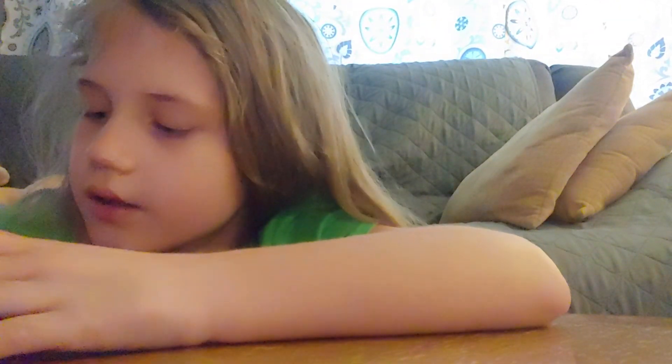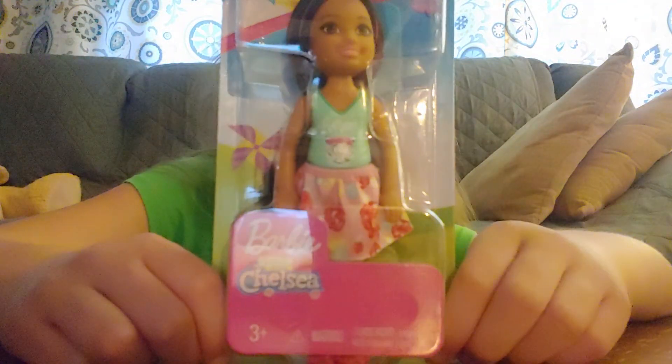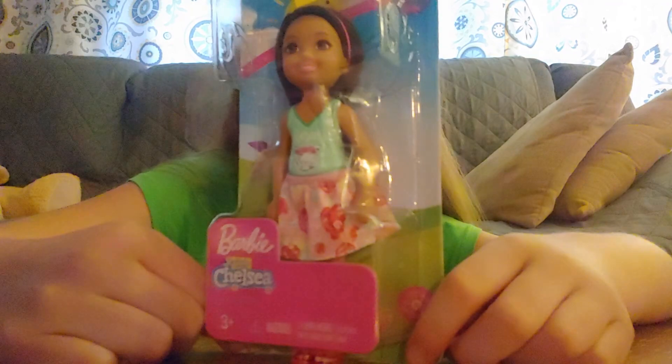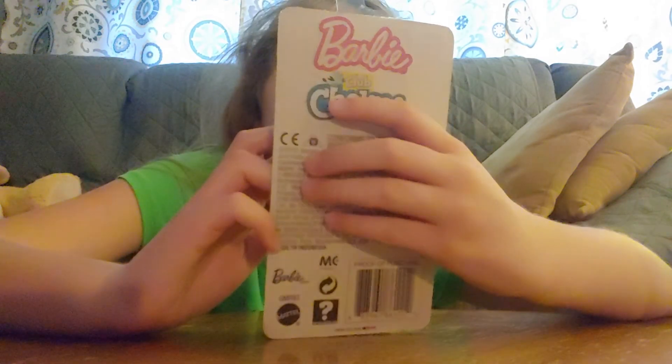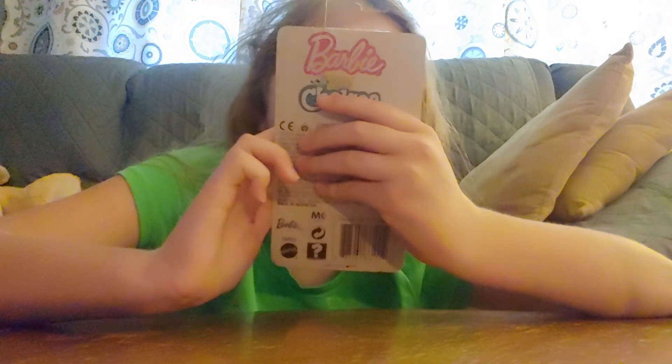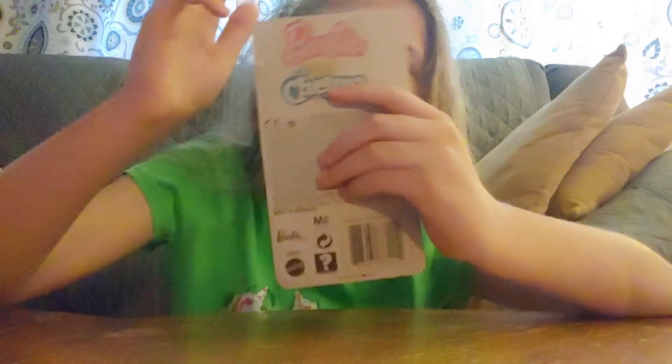Hi guys, today's video again we'll be opening a Chelsea Barbie — well, a Club Chelsea — a Barbie Club Chelsea. It's a black doll with brown eyes and brown hair, and it's like a little tie on the shirt.